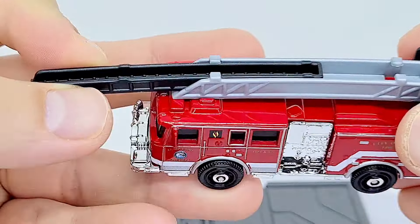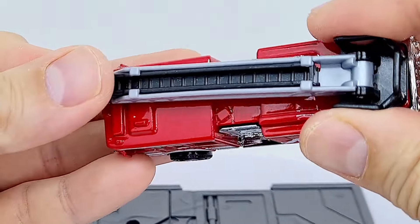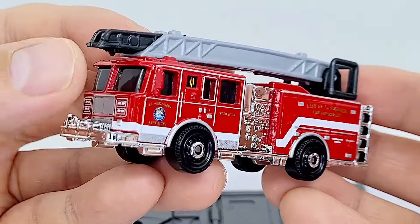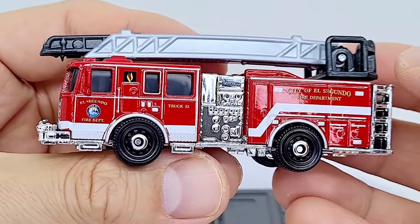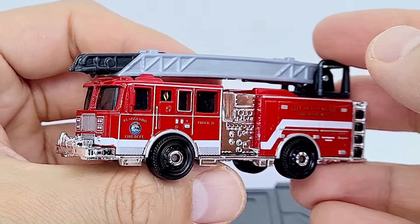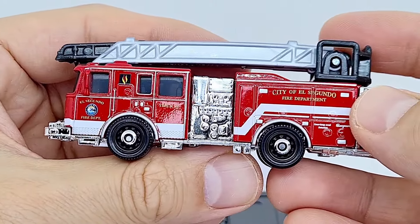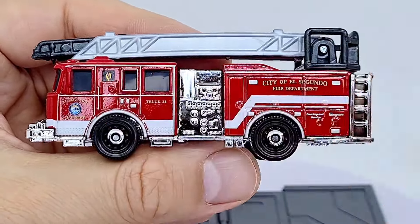I'm not sure what will happen to kids' play time with all these digital screens becoming more dominant, but whizzing this around the living room as a kid would have been super fun. For now though, if you follow my Instagram, I love taking photos of these models and capturing their details. Do give us a follow if you like diecast cars and Transformers.